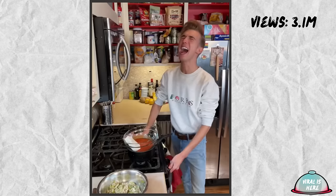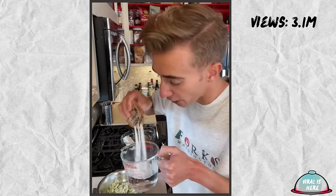Now atop a double boiler, we melt eight ounces of cream cheese in a can of tomato soup. Then to a cup of water goes three packets of gelatin. You knew this was coming. It's like watching a car crash.